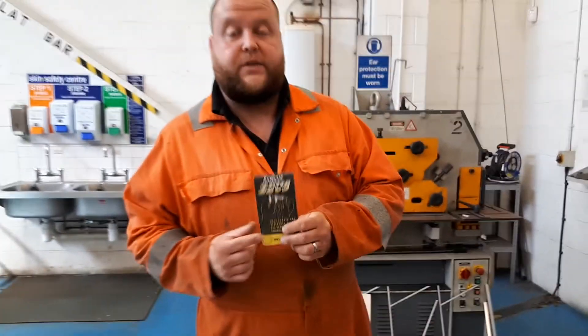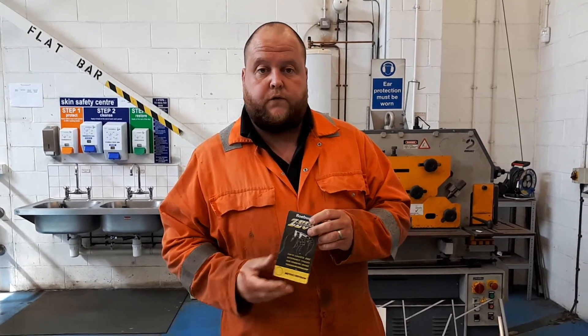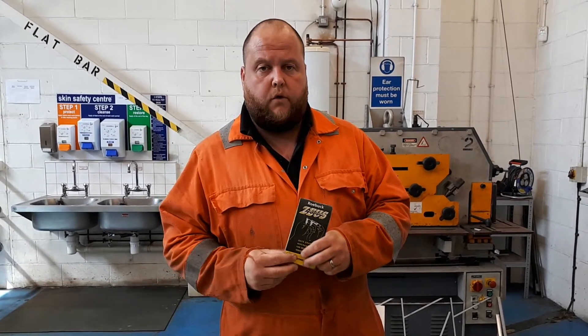This is the sort of thing that I've always had — I've had one right from when I was an apprentice. It's one of the first things I was told I had to buy. Really, really useful thing, and I've kept one — obviously not the same one — but I've certainly kept one in my pocket pretty much all the way through my working career.